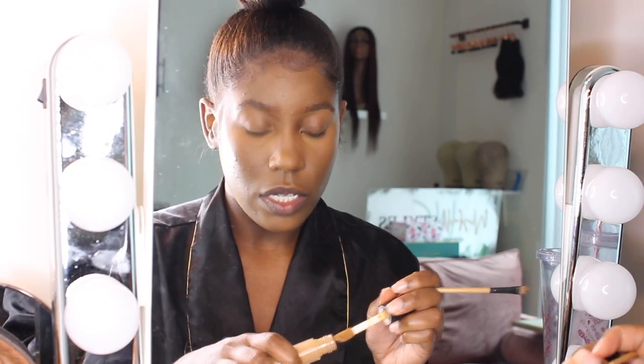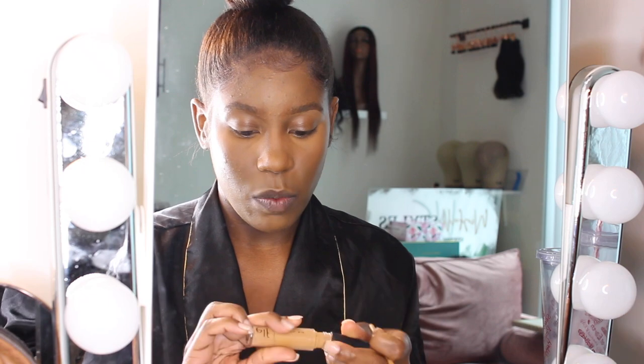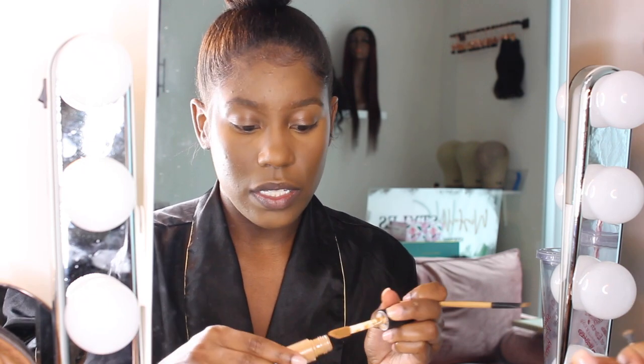All I really do is just underline them with my e.l.f. concealer, and that's it.